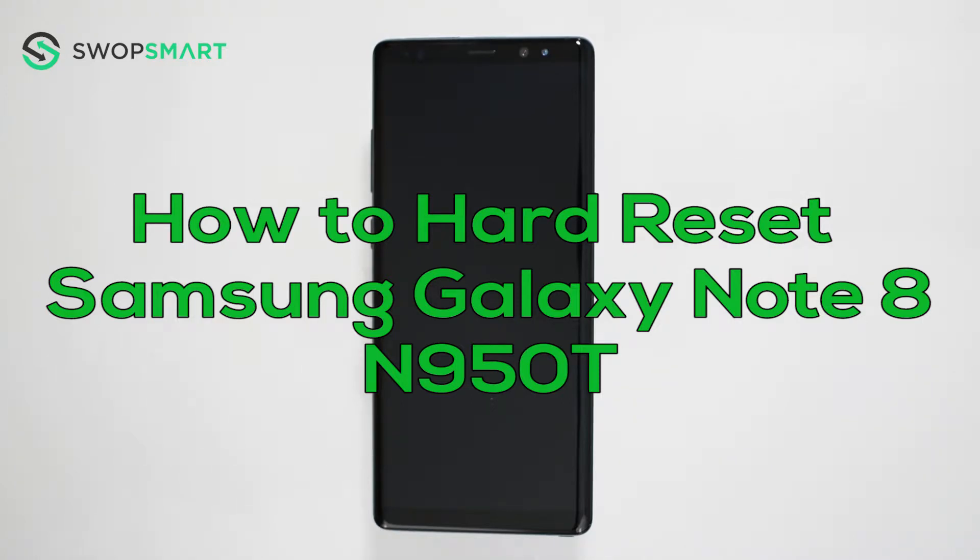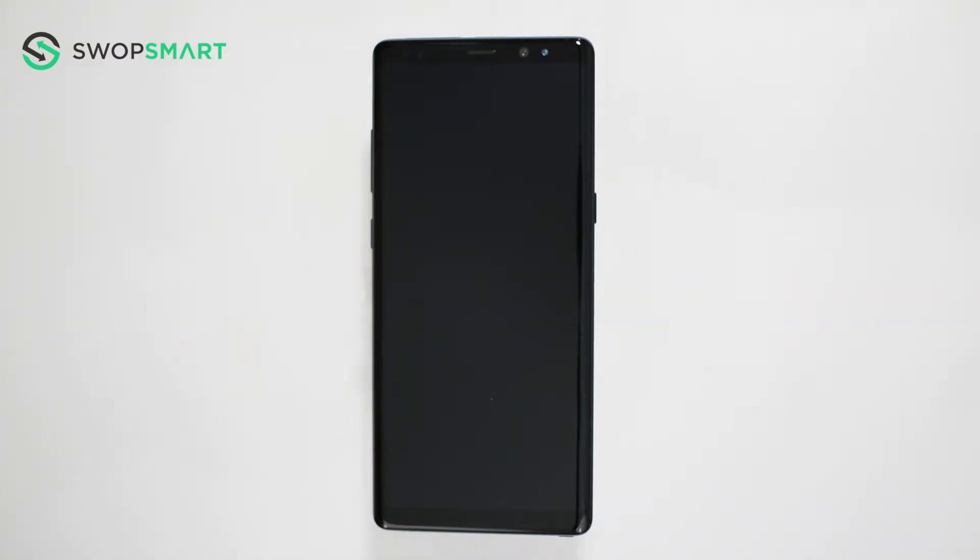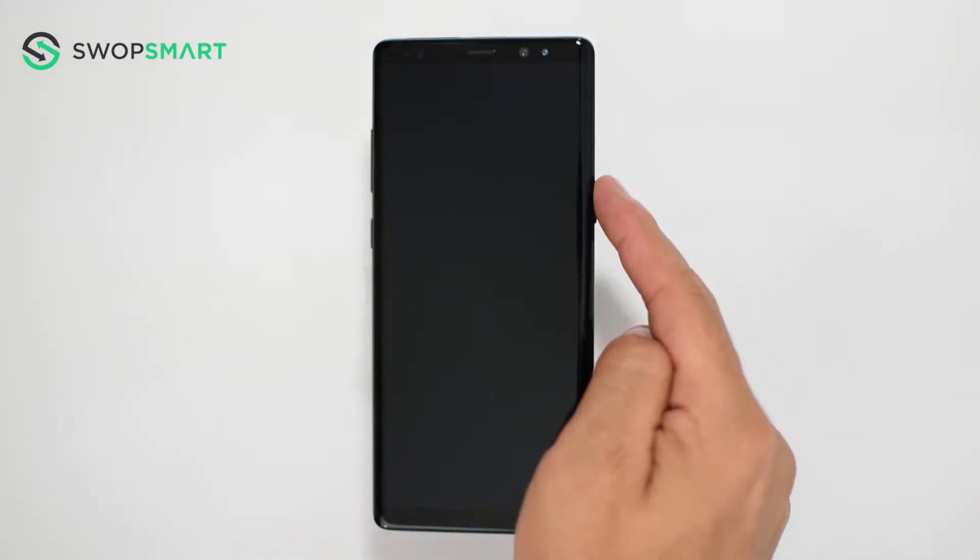Hello everyone, on today's episode of Get Smart with SwapSmart, we will be teaching you how to hard reset your Samsung Galaxy Note 8. Before we begin, make sure your device is powered off by pressing the power button.